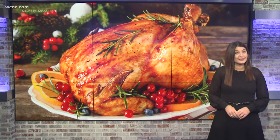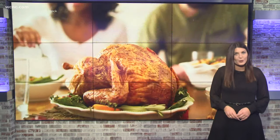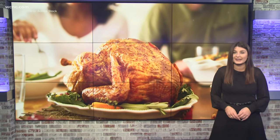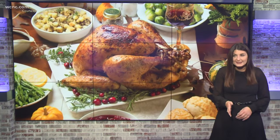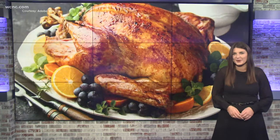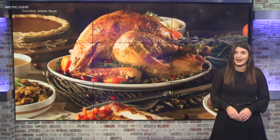Do you remember the 25-pound Thanksgiving turkey challenge? It was a prank that went viral in 2018, where someone would text their parent asking if they can microwave a 25-pound turkey. The responses are pretty hysterical, but believe it or not, this is a real question. According to Google Trends, the search 'how to cook a turkey' spikes every year at this time.